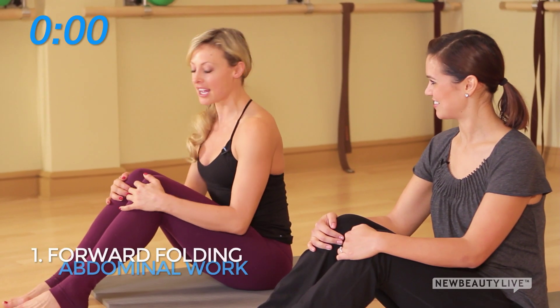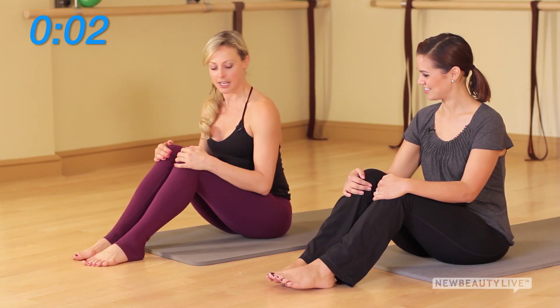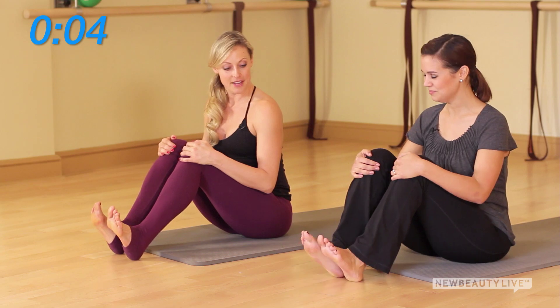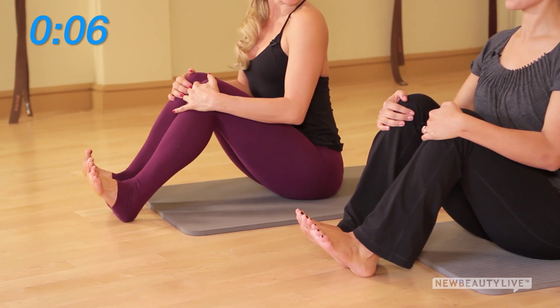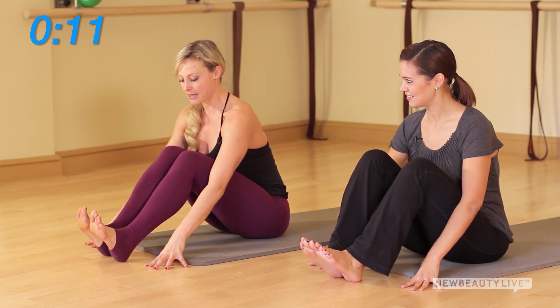Our first pose of five is called the forward folding abdominal work — it's actually full body, as you'll find out. Bring the heels a little bit in front of the knees, flex the feet, lift all through the spine, hinge forward till your chest rests on the thighs, and bring your fingertips forward.